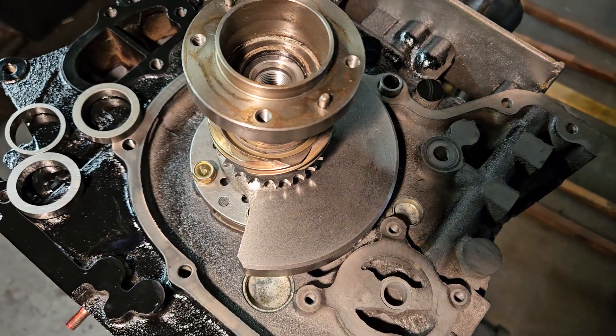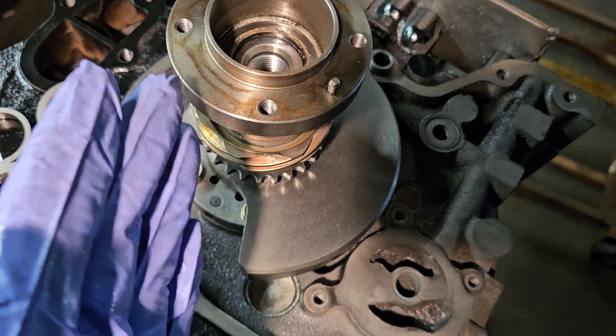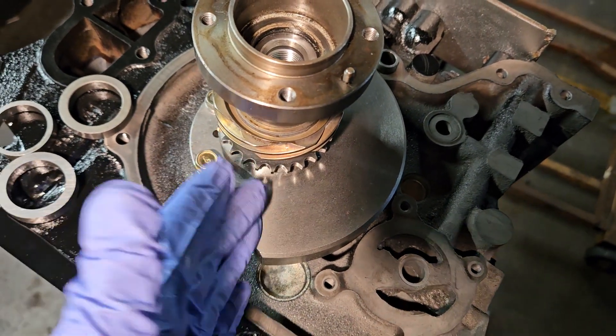Prior to dressing our front cover, prior to putting our oil pump on, I would do a front end play check to make sure our stack is going to come out correct.